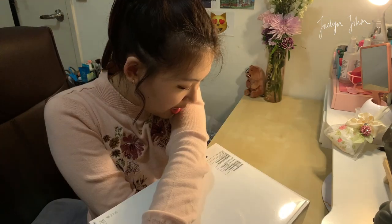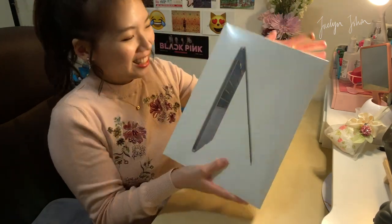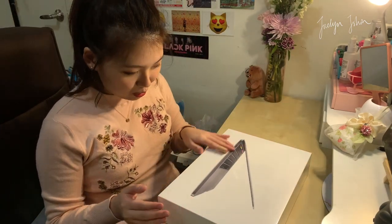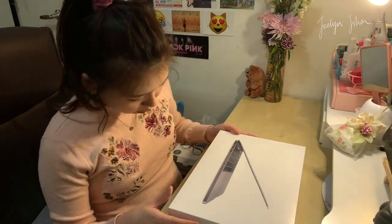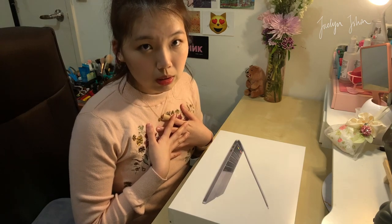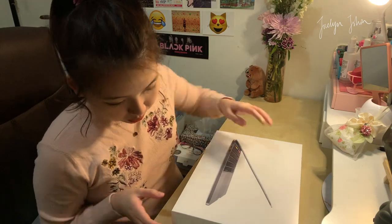I don't know why, but last time I really didn't want to open it because it's still so pretty. This time it's the same — you don't want to open it because it's perfect. But the whole point of this video is to unbox it, so here I go.